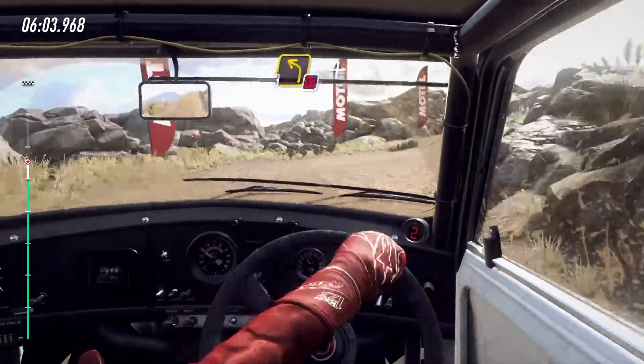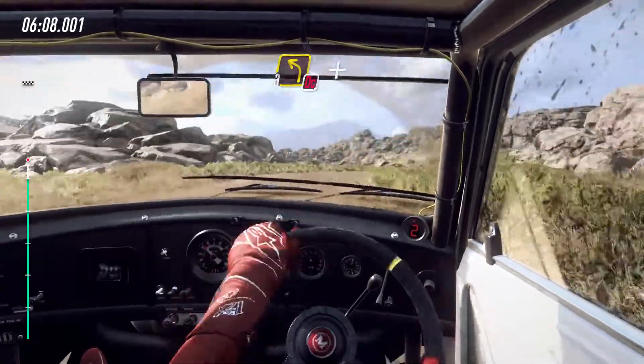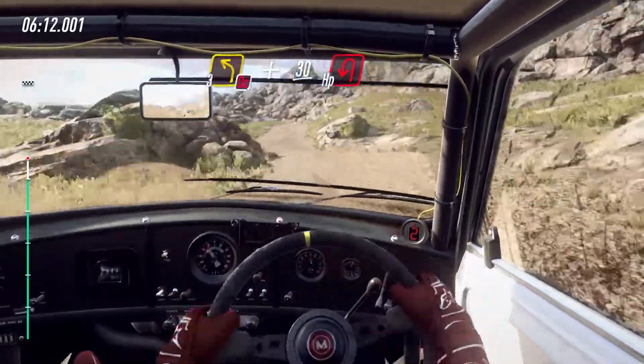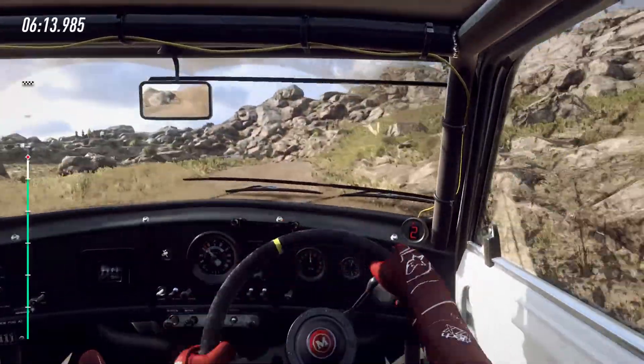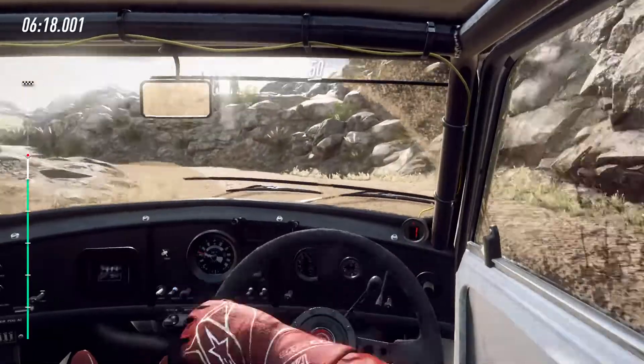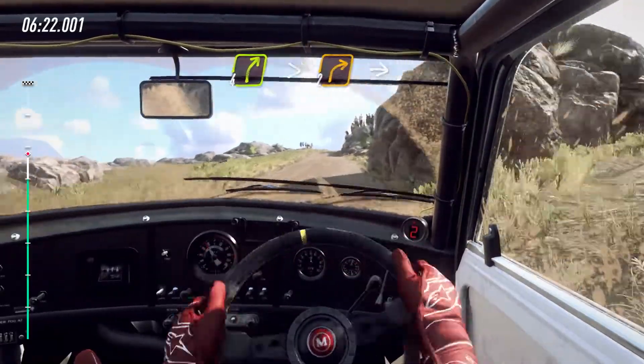Into 3 left, don't cut. And keep right, open left. 50. Slow, 4 right of a crest long, tightens, 2.